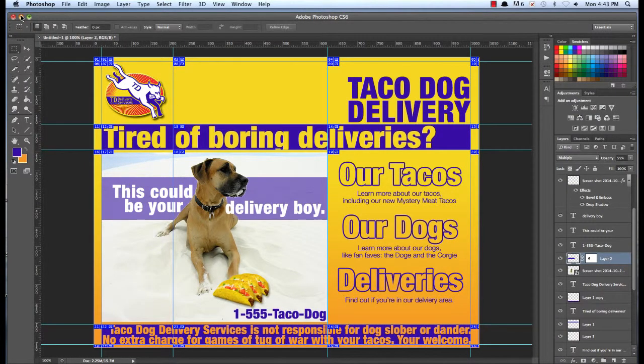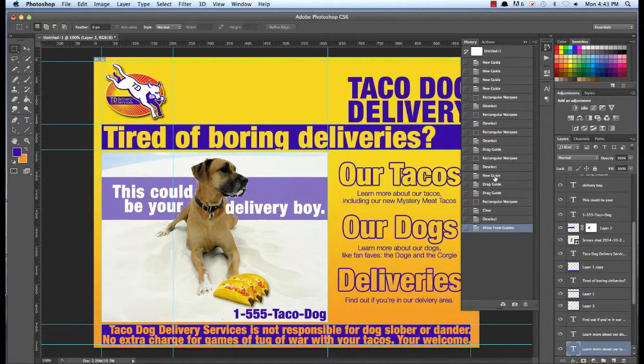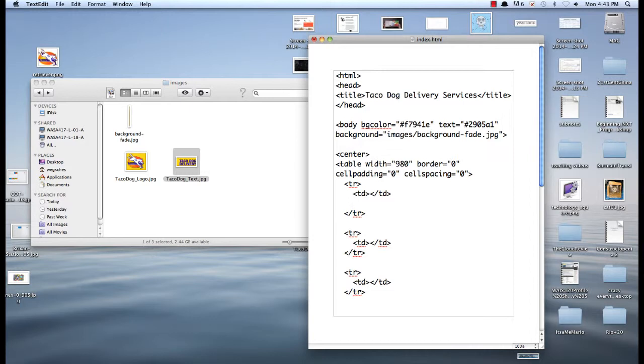So what I need to do here — let's go back a little ways. I've got this on one side and this on the other side, so two columns. That means inside of this row I need two columns — one for the Taco Dog Logo and one for the Taco Dog Text, just like in my mock-up. So this is going to be image.src equals, and this will be images — because remember, it has to be in the images folder — and then tacodog_logo.jpeg.